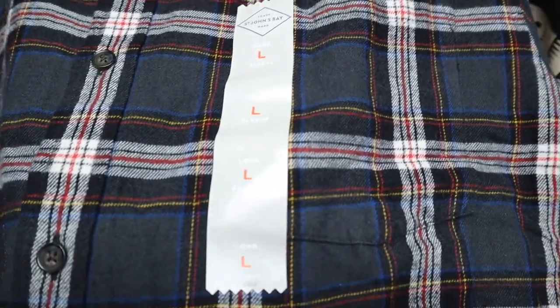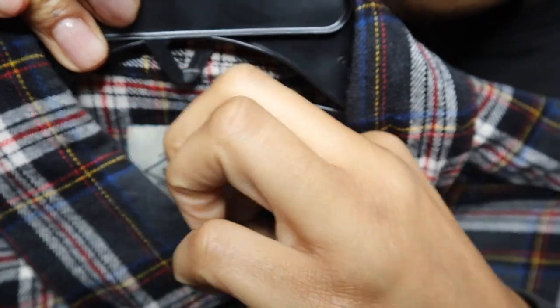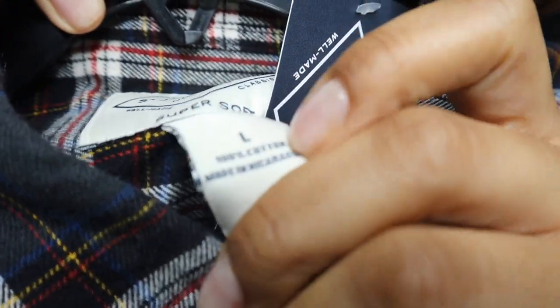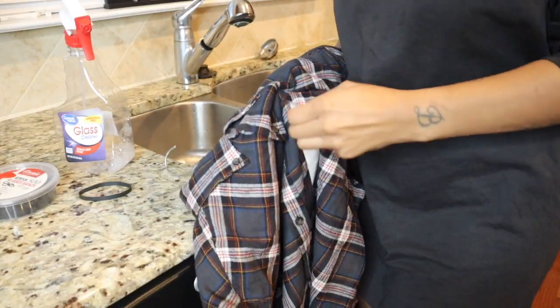This brand, St. John's Bay, is really great for altering when you're distressing. Of course 100% cotton is what I'm going to need to make sure that this bleach processes and it looks really good and soft after I'm done.